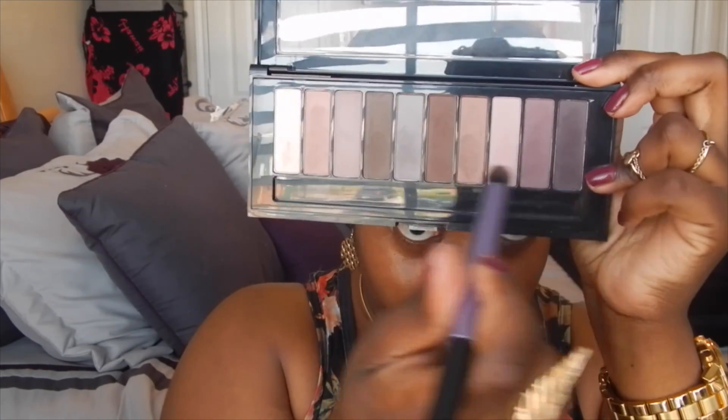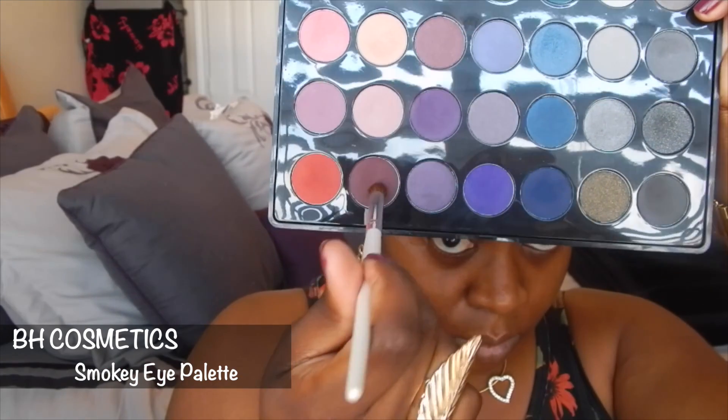Next I'm using my LA palette nude — that dark brown and that purple — mixing them together and putting that on my outer V and above my crease line. She has a lighter look but I'm darkening it because I didn't have any pinks. Going back in with that dark brown to blend, and then I'm using my BH smoky eye palette — getting that red — trying to mimic the pink without doing actual pink.